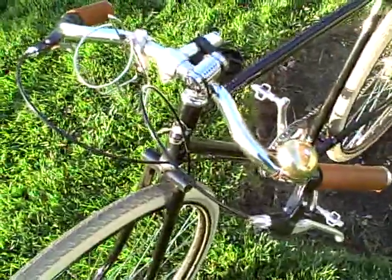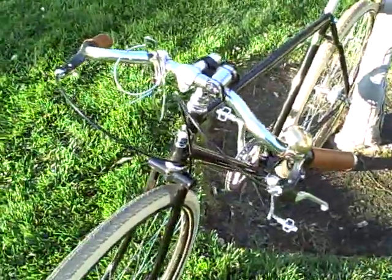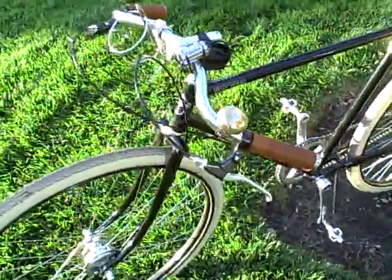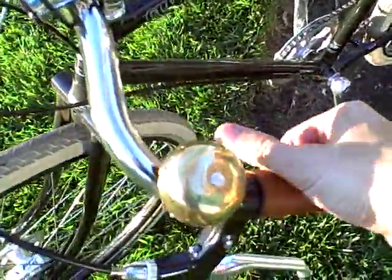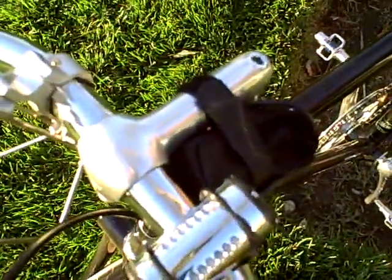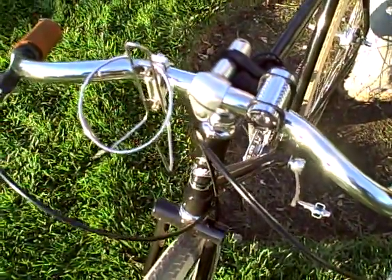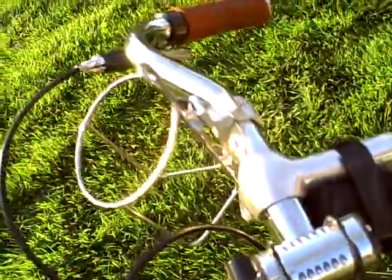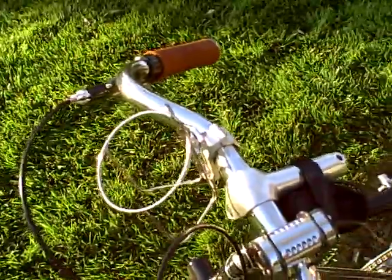Handlebars up here are in the North Road style. I suppose you could take these and turn them around, flip them up to get a more upright position. This is a kind of racier look, which I like, so I've left it that way. It comes with a nice little brass bell on here — really for telling other people that you're coming. There's an old Cinelli 1A stem on there to hold the bars. I put this bottle cage on the bars here; the adapter that puts it on the bars is from Velo Orange — velo-orange.com — you can order them from there.